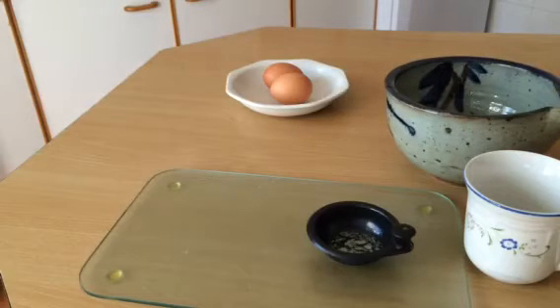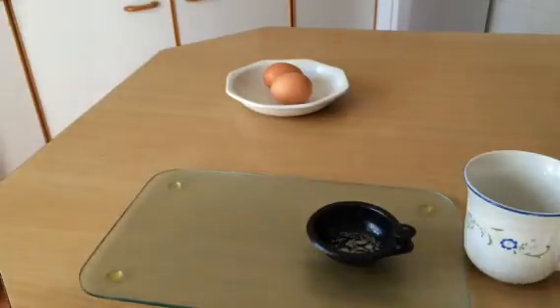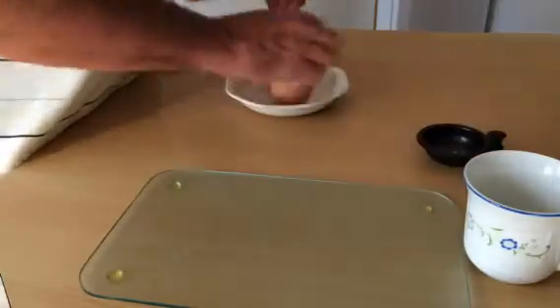Now watch this. This is the technique from the rank amateur. First, get the cup and break the egg into the cup.